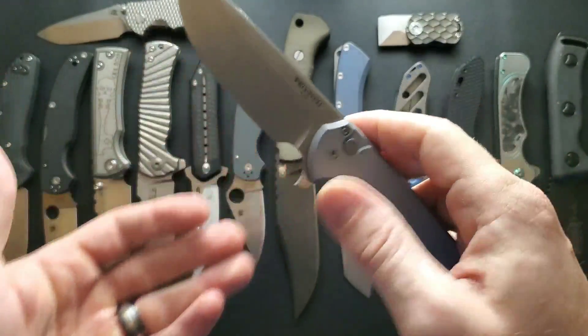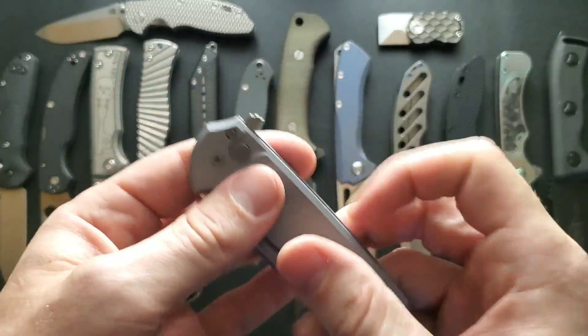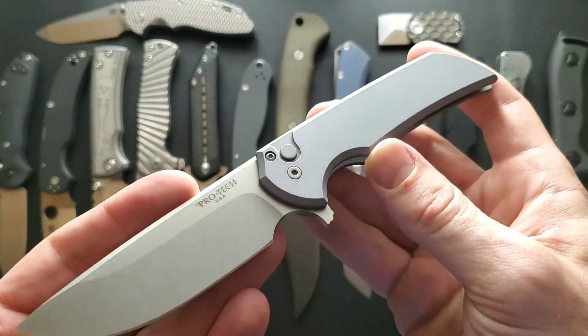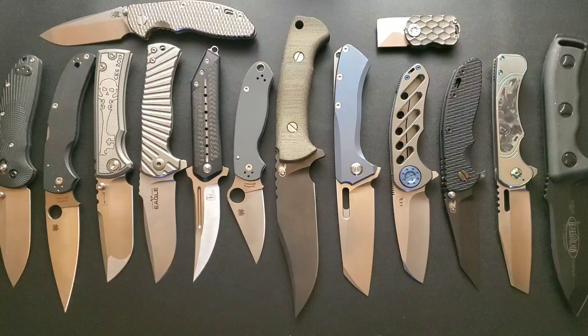I also like to give knives away. I have this beautiful Protec Mass Drop Mordax that I'm ready to give away the moment I hit 60 patrons - we're currently at 50. A lot of the knives you're seeing here are provided for review by some generous viewers, and I pay to have these shipped back with full insurance, so the money I get from Patreon really helps support the channel.